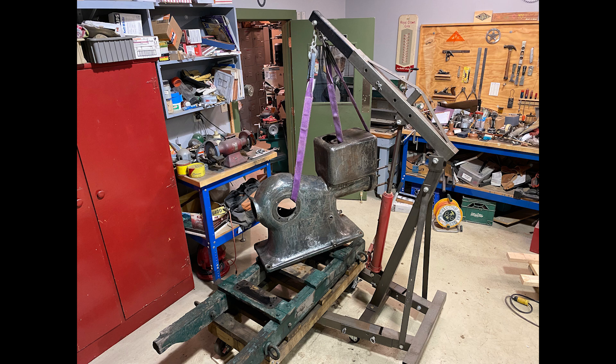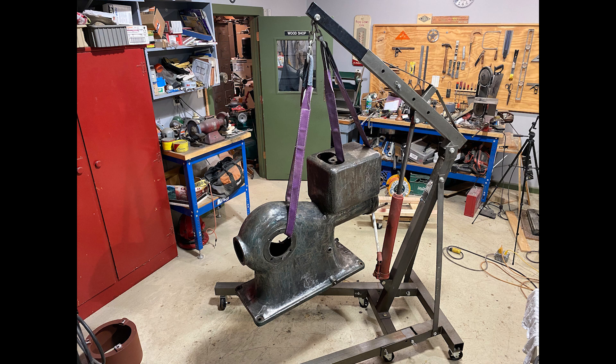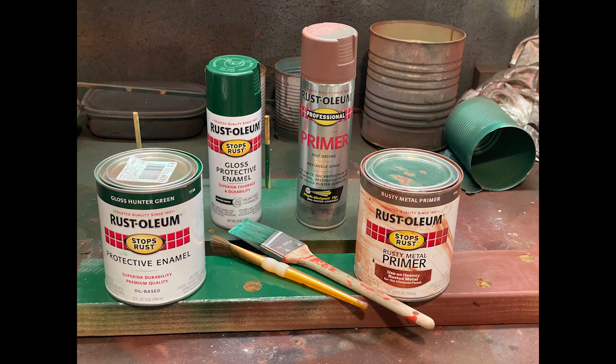Welcome back. Here's where we left off — every single part has now been removed from the engine and cleaned up. It's time to finish priming, painting, and do some work on the individual components.